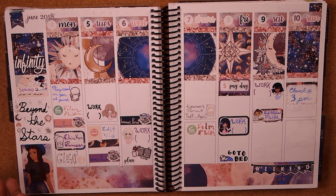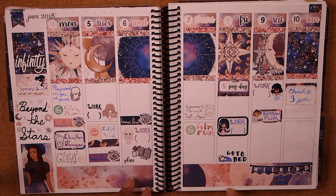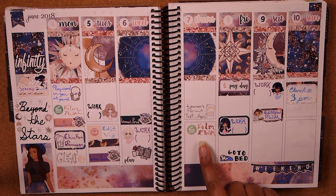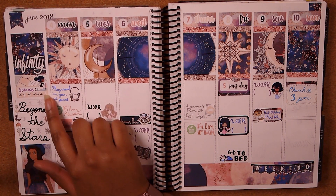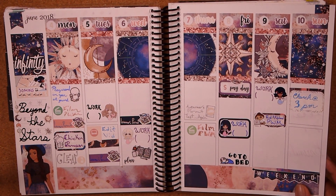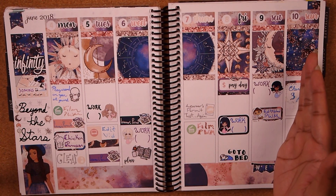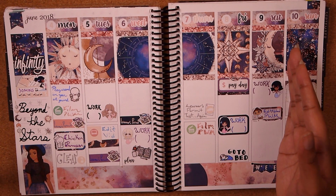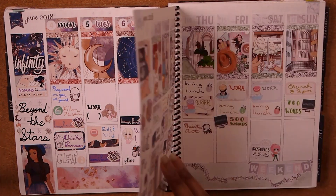Here's another kit I did not finish — I believe this is from Sticky Essentials. This was another work week, and on the non-work days I got my learner's permit, because I still don't have my driver's license — I'm working on it. I played around in my art journal. I tried to do a sidebar but it didn't happen, and I did not fill in the rest of the week. It was a very cute spread too — I love constellation and galaxy things — so it was sad that I didn't finish it.